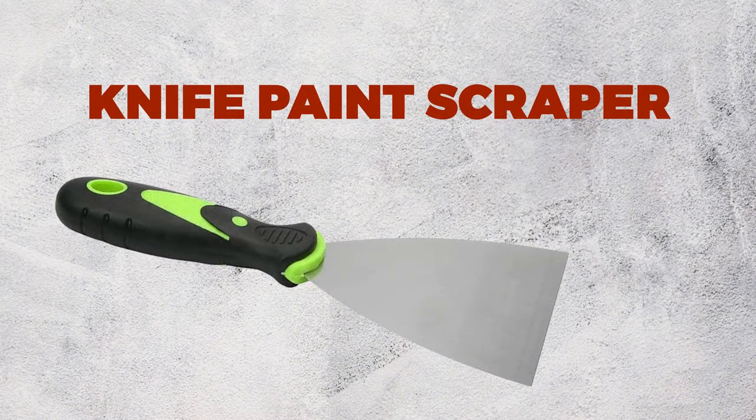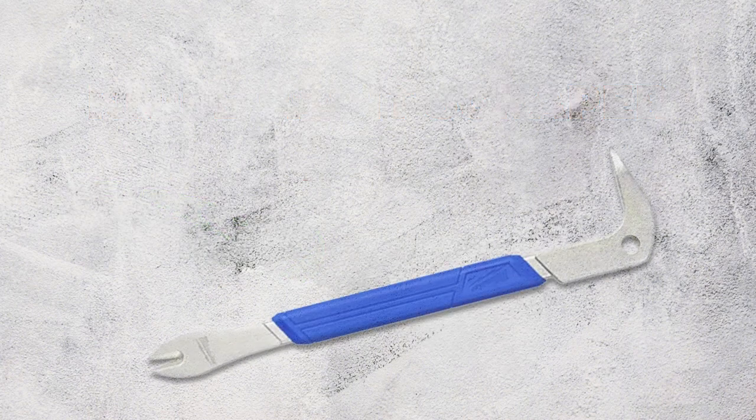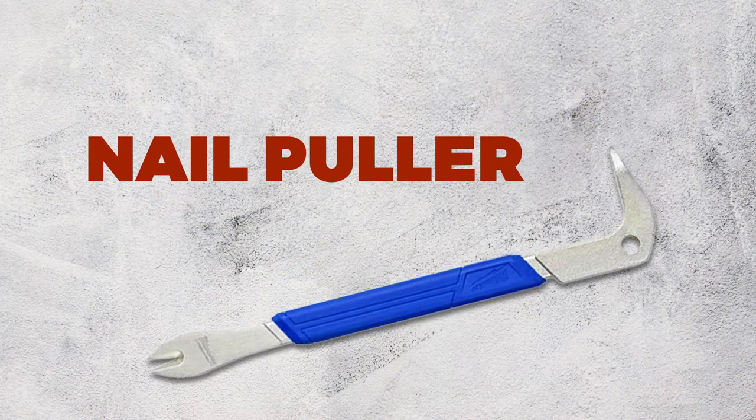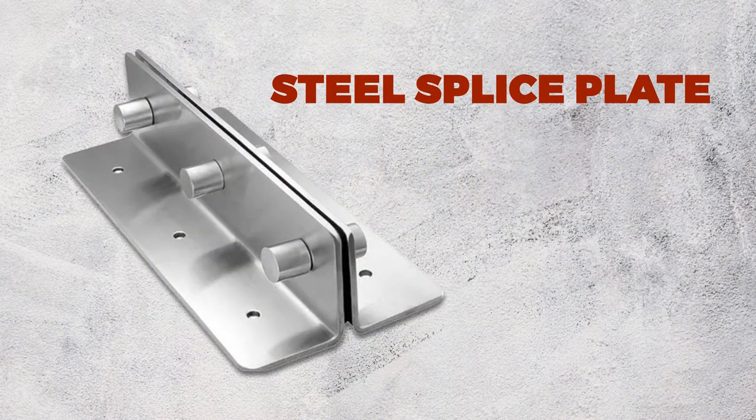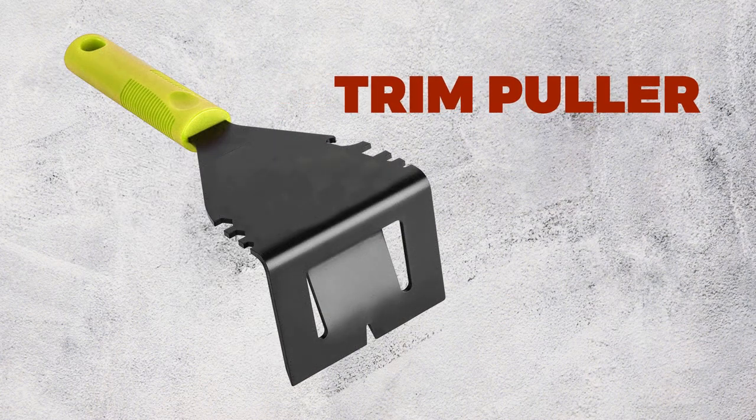Knife Paint Scraper. Nail Puller. Plum Bow. Steel Splice Plate. Trim Puller.